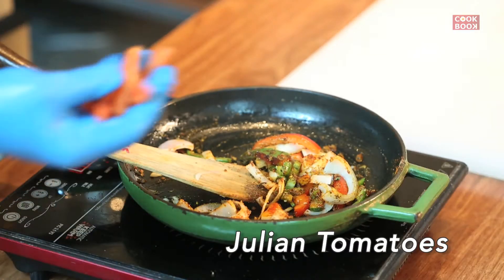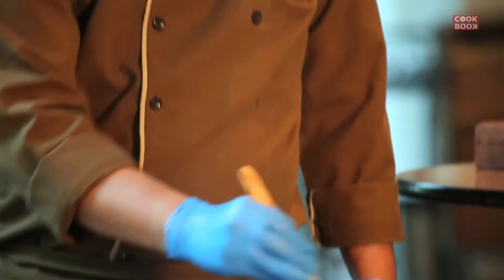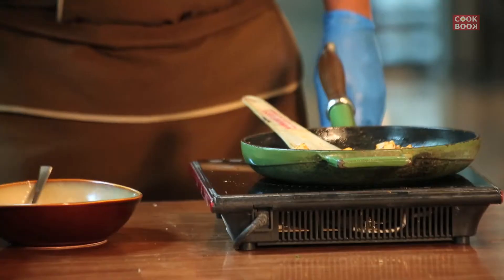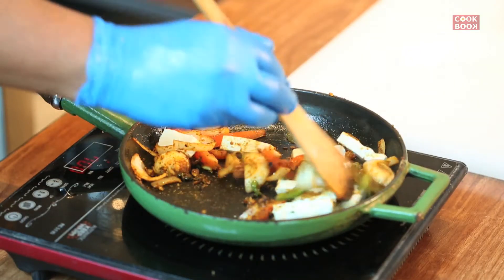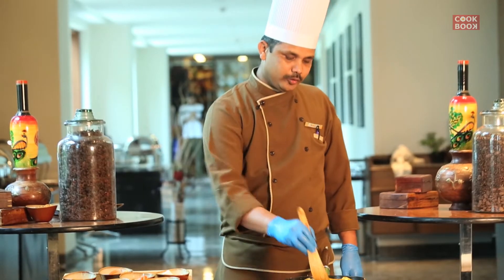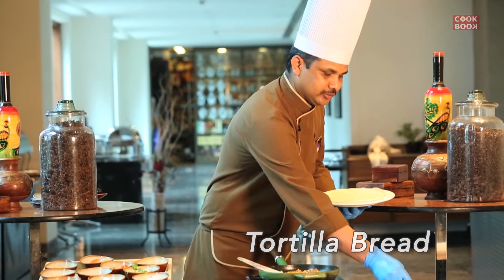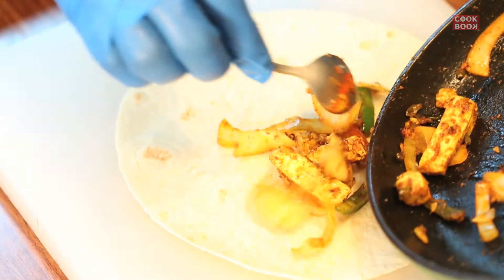Then we add tomato julienne. Then we cook for 2 to 3 minutes and mix in the masala.